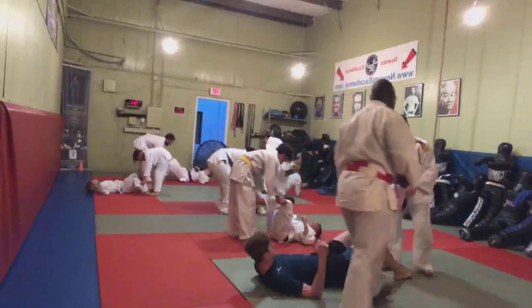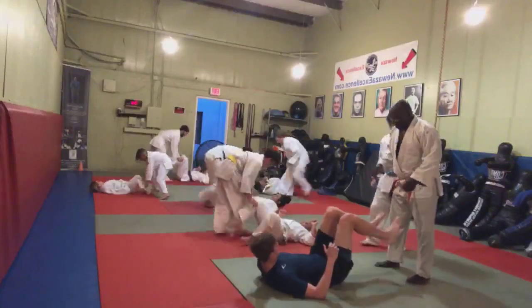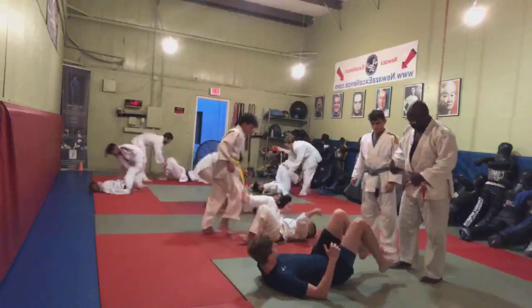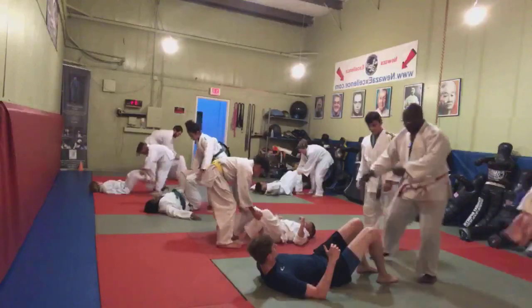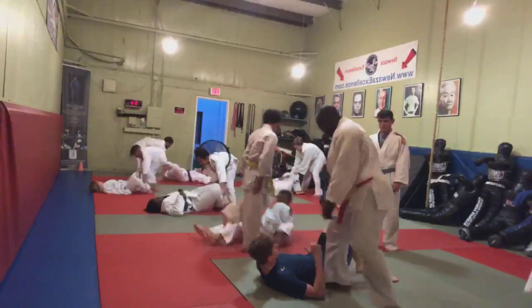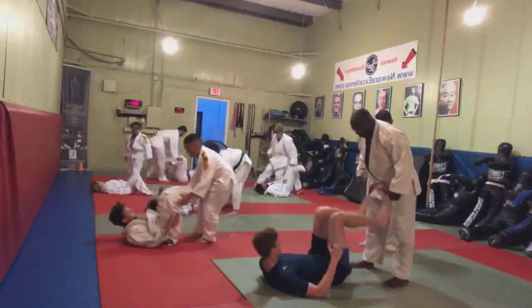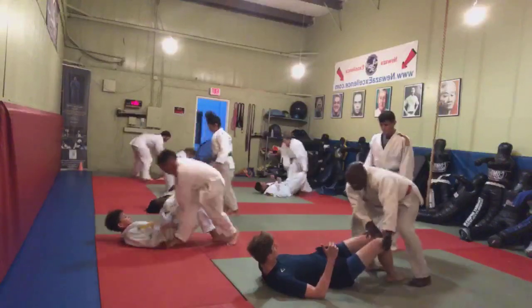So watch me. Kill the legs. Boom. Now I step this way. This same foot. Then moves to the hip. This way. Here. Feet on the hips. Boom. Boom. And then look.